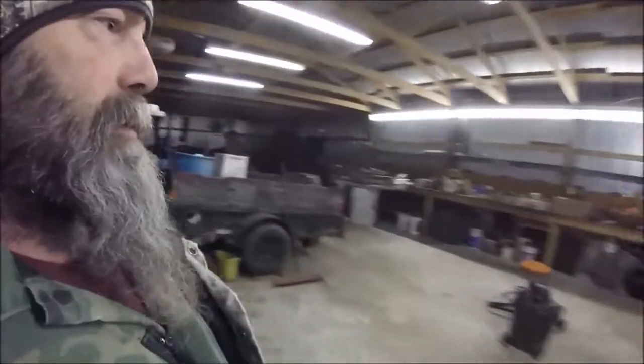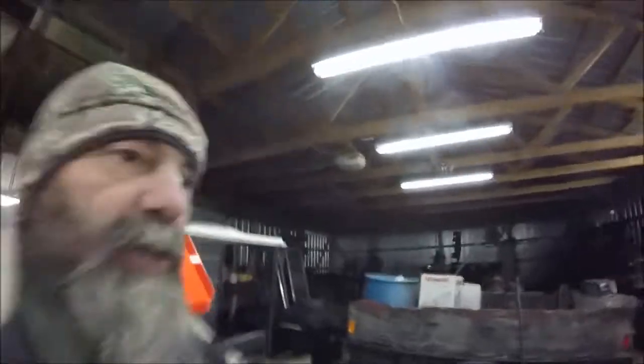Mike Stahl here out in the good old garage — let me wipe this lens off, got some fingerprints on it. I just got this garage about a month ago and I'm just working on cleaning it up a little bit. I've got some parts for sale.